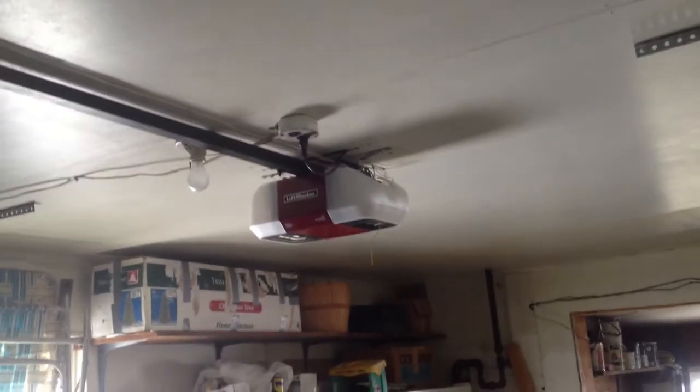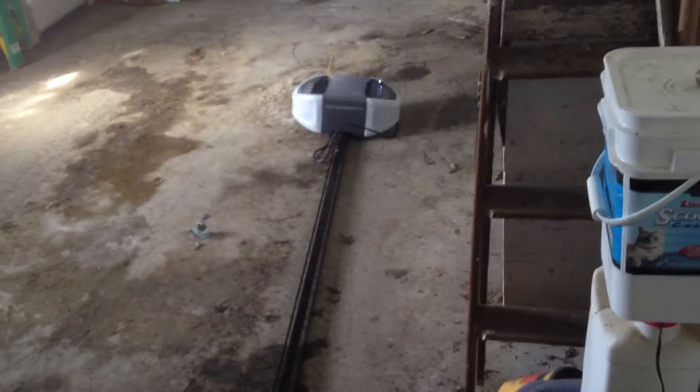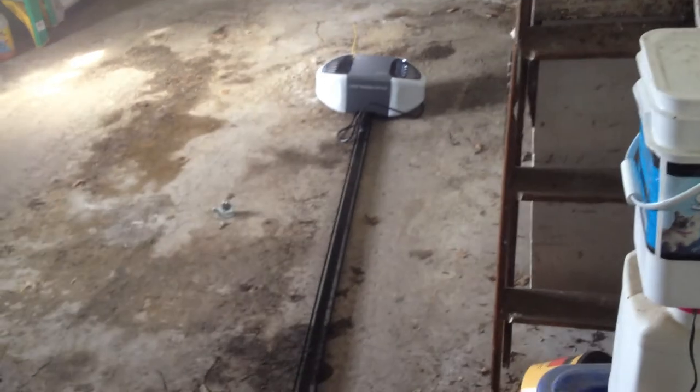I did switch out the wall control over here, also with the LiftMaster control. And I have the LiftMaster model 895MAX that came with this opener. The old Chamberlain is on the floor — not sure where I'll be putting that yet.